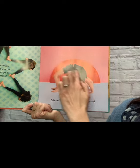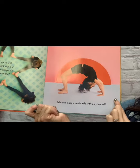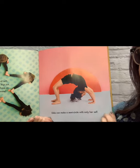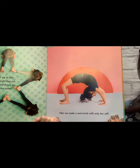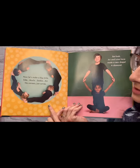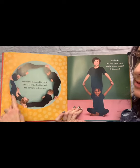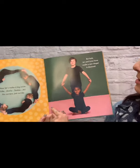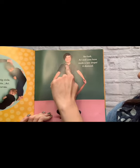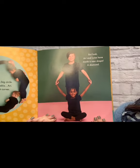Edie can make a semicircle with only herself — do you see that? If you had two Edies, you would have a full circle, but there's only one, so we have a semicircle, which means a half circle. Let's make a big circle — we've got Edie, Marlo, Saskia, and Ari. No corners, just curves. But look — Ari and Louisa have made a new shape. It's called a diamond. Did you guess that?